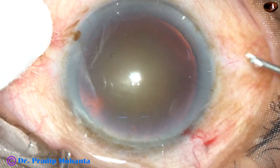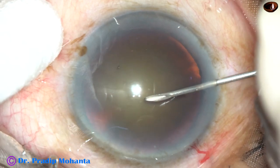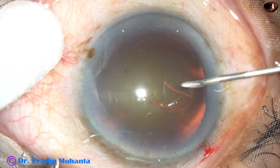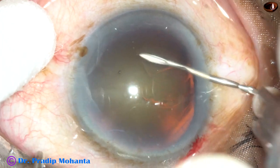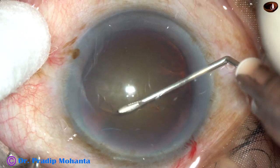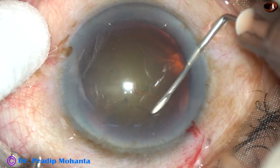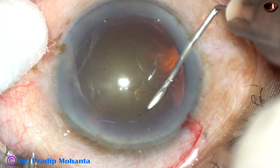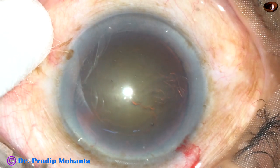Capsulorhexis is being done. In this case, the rhexis is being done by the 26-gauge pain needle cystitome, because it is a bit cumbersome to maneuver the utrata forceps through this 2.2 mm wound. So the rhexis has been completed by the needle itself.